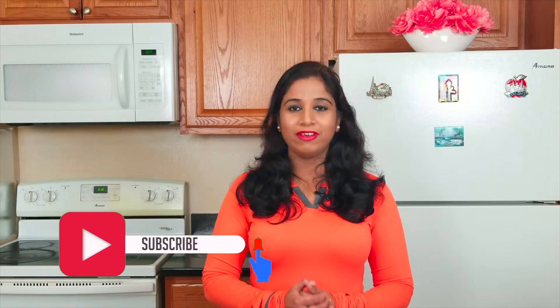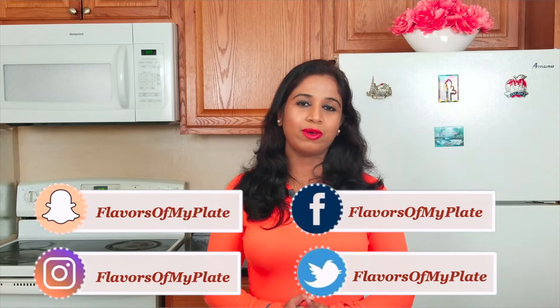That's a wrap for today's video. Hope you all have liked it — if yes, then please do all the good stuff and don't forget to subscribe to my channel. I will see you in my next one. Till then, bye bye and take care.